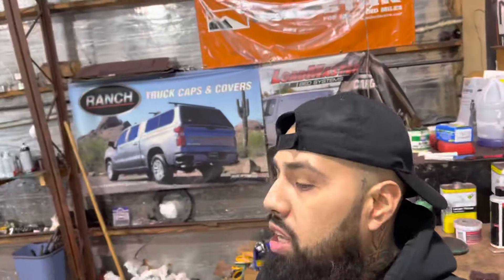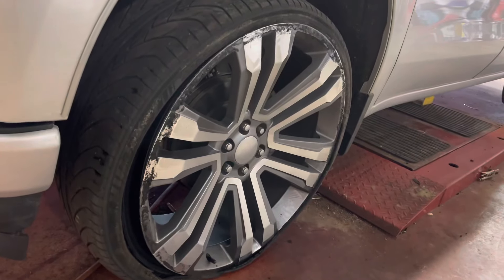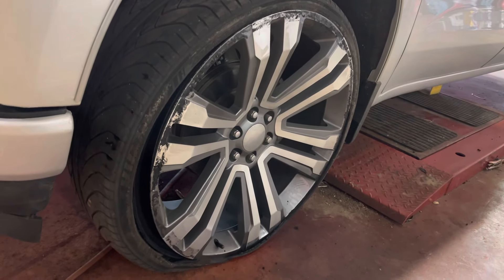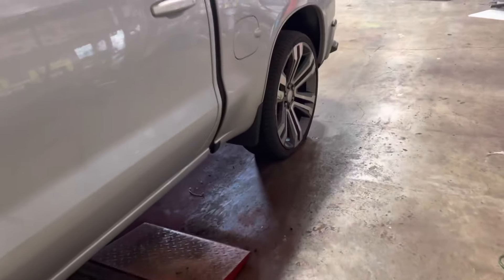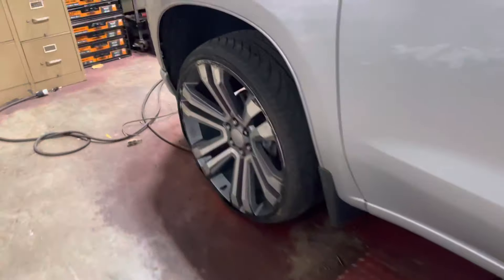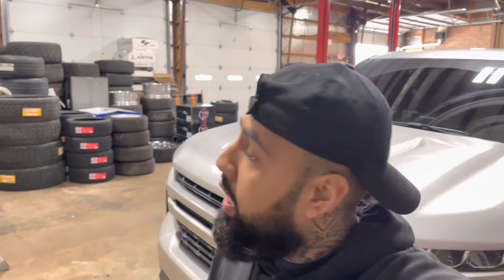All right squad, those potholes out there are brutal. Take a look — yeah, both sides, front and rear. We're here to help. I'm about to take those wheels off, see if they're bent or cracked, see what's going on from there. I'll turn the camera on when I take the wheels off to let y'all see what the aftermath was.